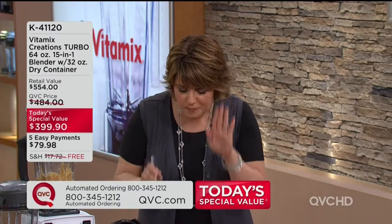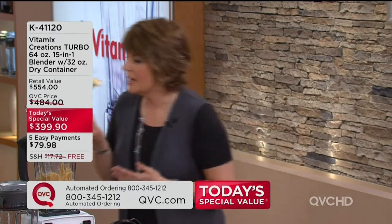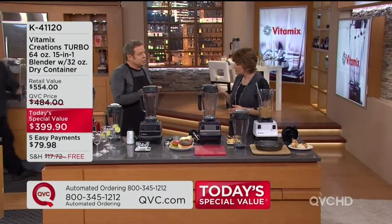The best peanut butter you've ever had. I'm having another bite. What are you making next? I'm going to make that drink that you wanted to make.